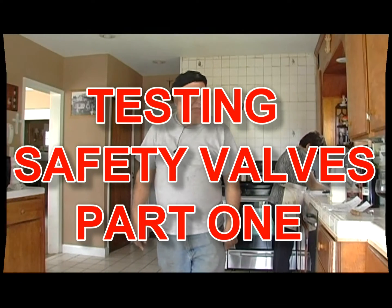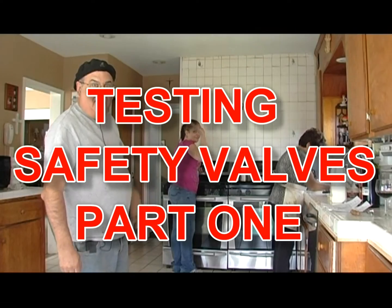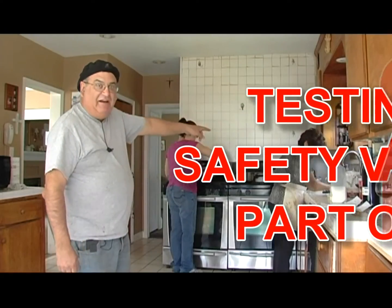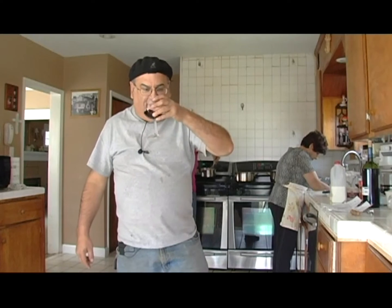Here we are again, back by popular demand. Giselle's back there, and here's our mom over here. We're cooking today — we are cooking macaroni and cheese, because I requested some macaroni and cheese for tomorrow's Easter Sunday dinner, and I'm having a little wine to go with it right now.